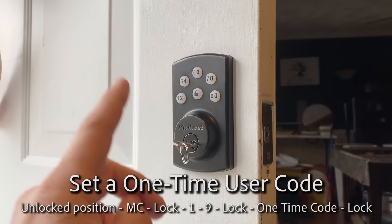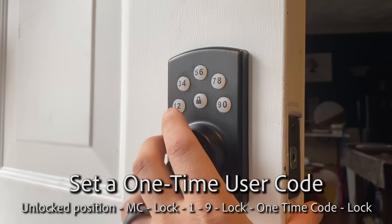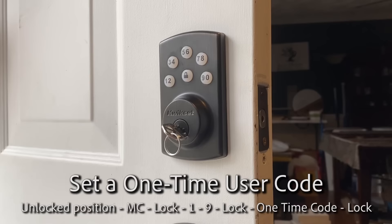To set a one-time user code - let's say somebody's dropping something off or coming to work on your house - enter your master code: four zeros, lock, one, nine, lock. Then enter the code: 5555, lock. Beeps twice. And now that's set.